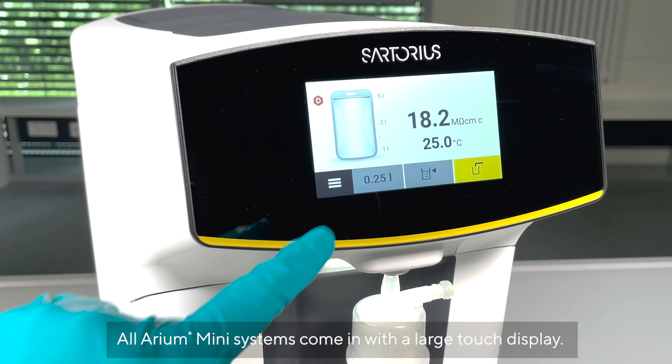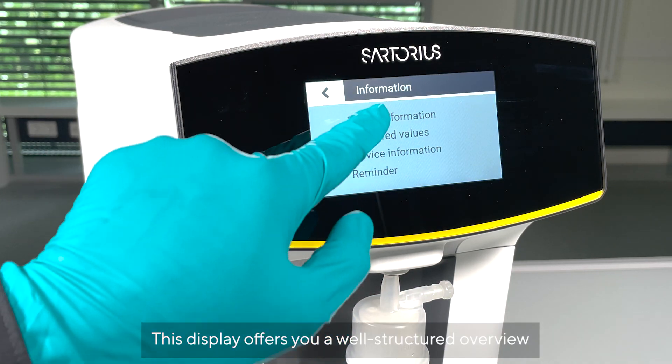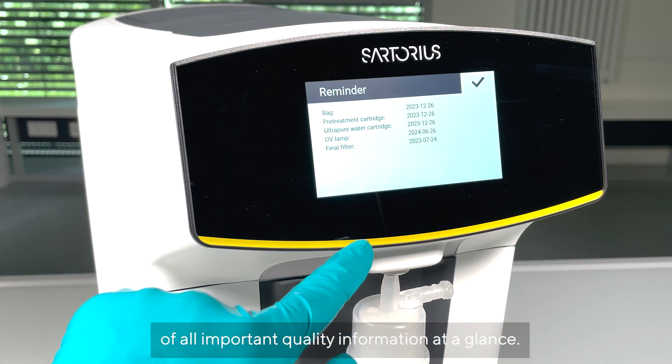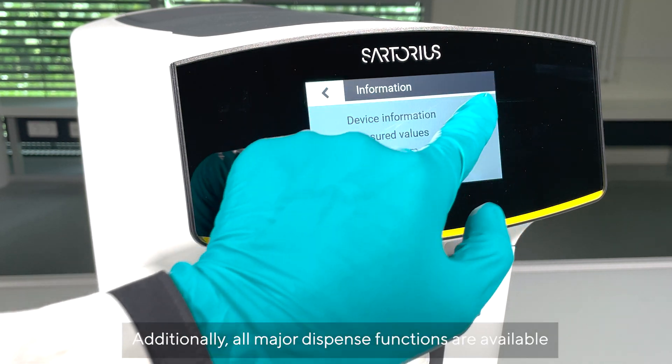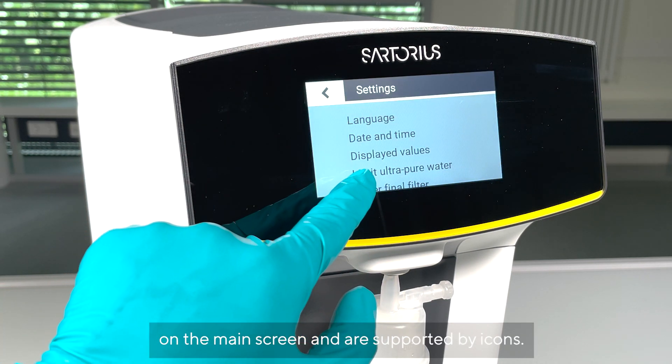All Aria Mini systems are supplied with a large touch display. This display offers a well-structured overview of all important quality information at a glance. Additionally, all major dispense functions are available on the main screen and are supported by icons.